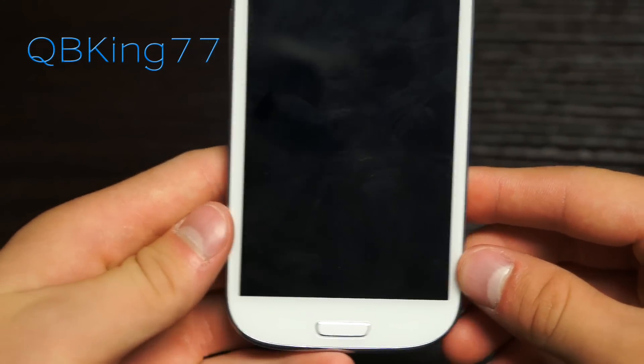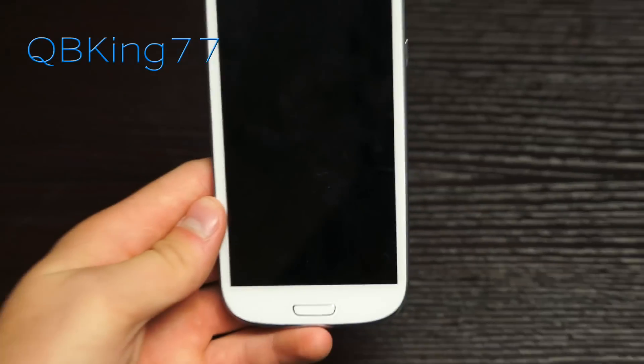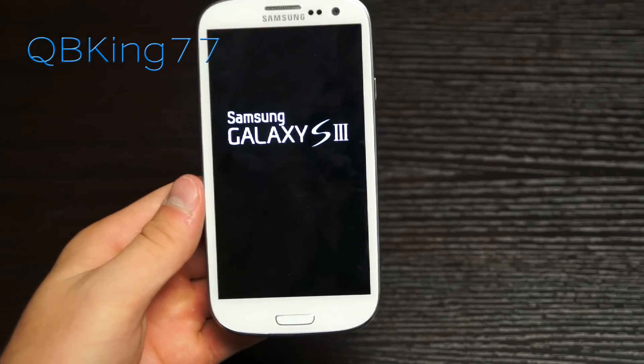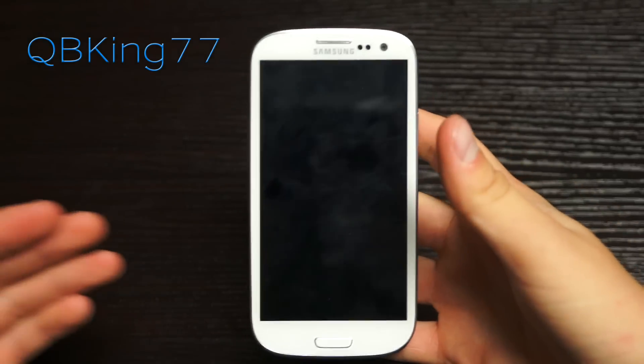You'll see it says 'Install from SD card complete, applying update complete, rebooting.' It will automatically reboot your device. That did take a bit of time — probably almost five minutes. The file size is large, so the install process takes a while.